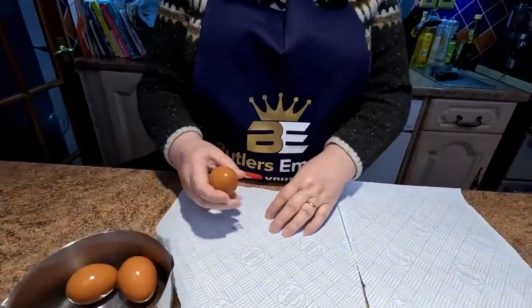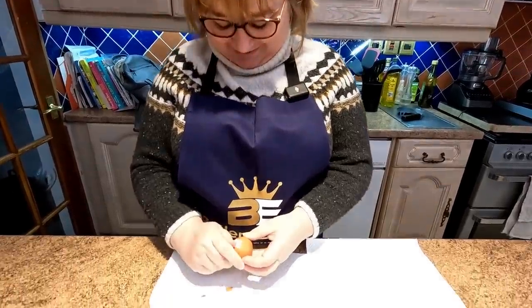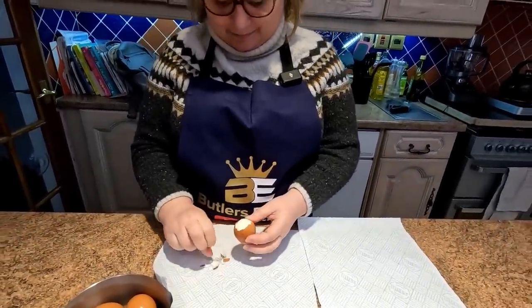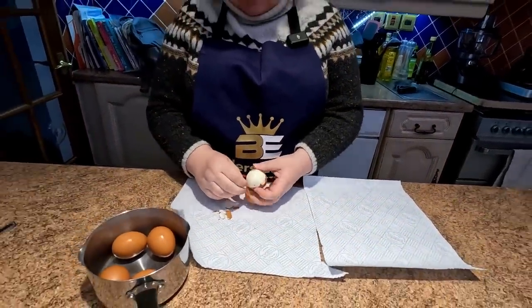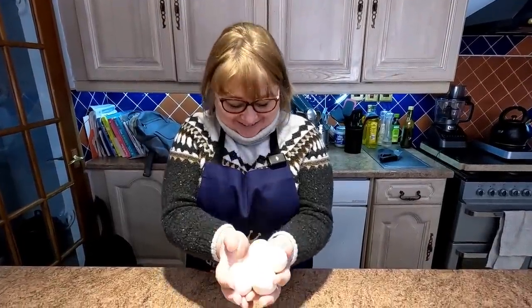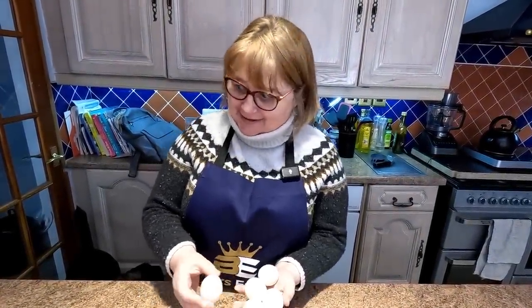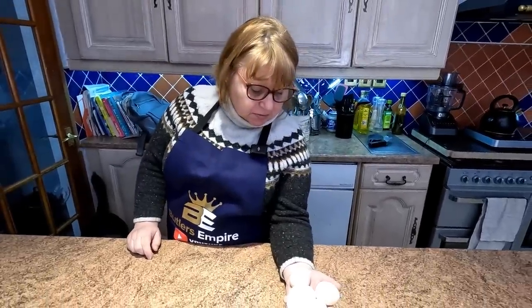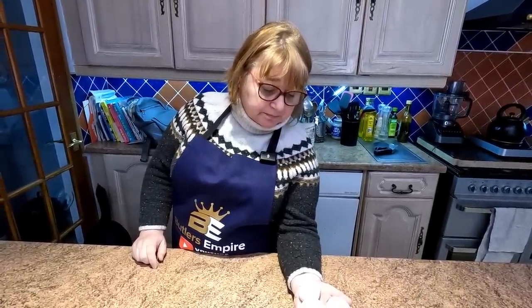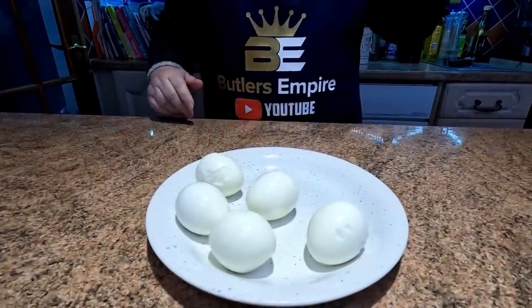We've got five scotch eggs here folks. I actually boiled these while Sharon was out earlier. These have gone cold and they should be hard boiled — put them in for about seven to eight minutes. Sharon's just peeling them now. We've also given them a little rinse off because you can get tiny bits of shell stuck to them. Right, these are small eggs; we've allowed for five but we think we could possibly get more. Normally we use a large egg. There's our five boiled eggs, nicely peeled and ready to go.